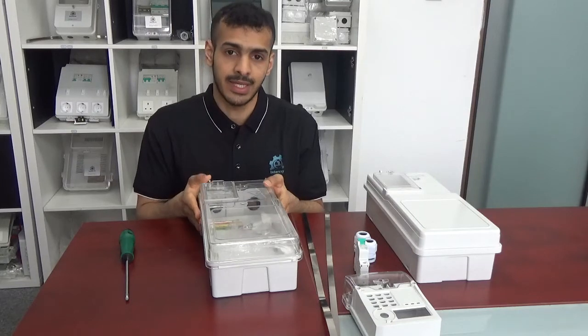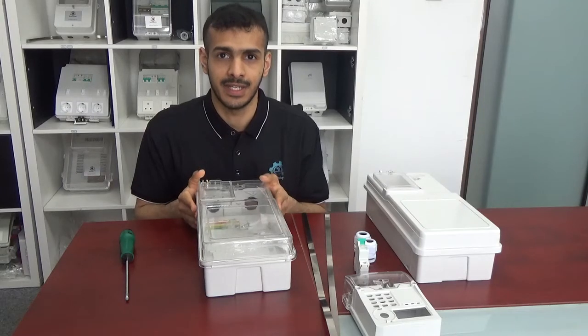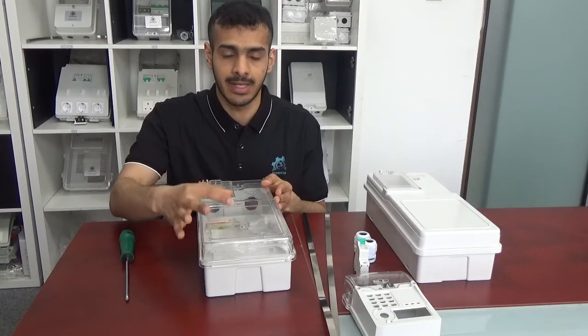Here in front of me is a single phase meter box by the model number ME15. This is specially designed for one position mid smart meter and MCB.